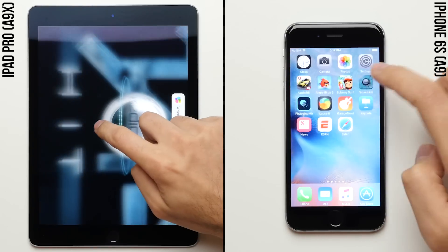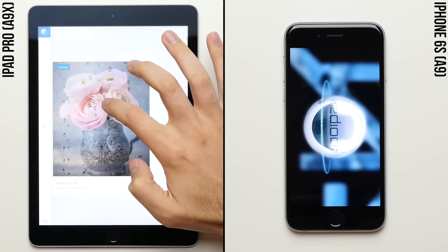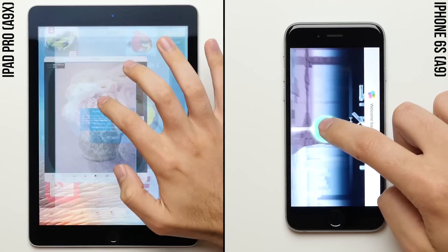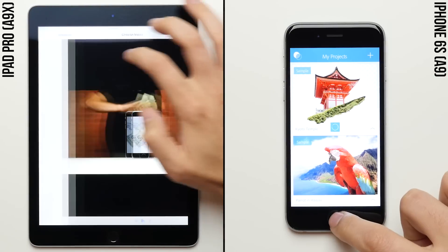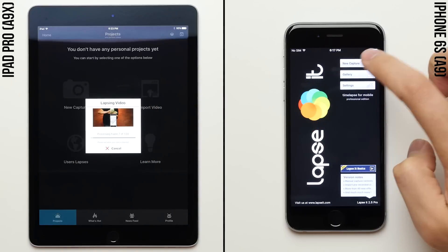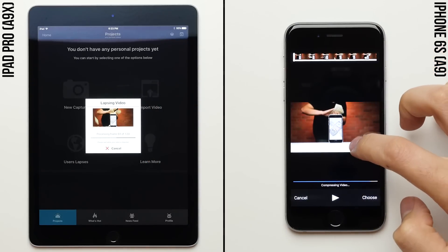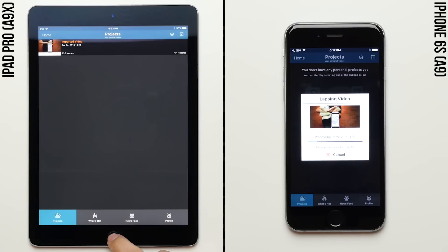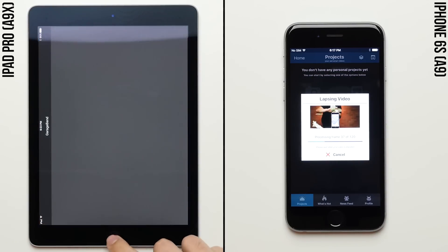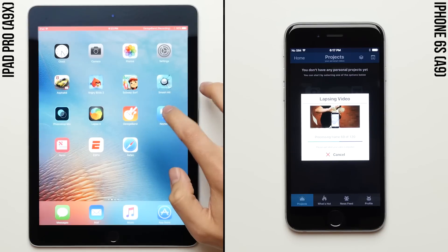We haven't even got to the part of the test where I expected to make the biggest difference — Lapsit, where each device will have to create a time lapse from the same exact video file. The iPad Pro is now working on Lapsit, which is the single most processor intensive task in this whole speed test. Wow, the iPad Pro is just ripping through it faster than I've ever seen any device ever do so here at PhoneBuff, making the rate at which the iPhone 6S is processing the same video look almost slow in comparison.